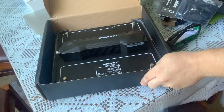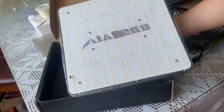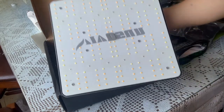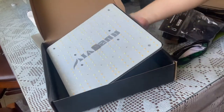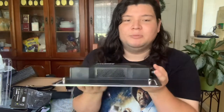And here is the grow light itself. It comes with a nice protective shield. Overall it's very lightweight and nice. With everything out of the box, I'm going to install the little hangers and wires right here in front of you. The weight on this grow light is very light — it's said to weigh three pounds but feels like less. I can literally hold it with one hand.